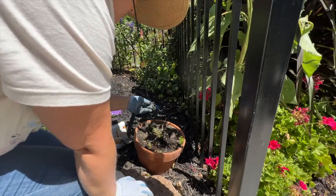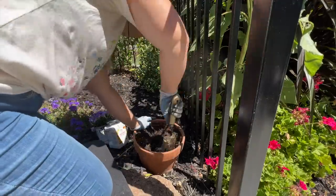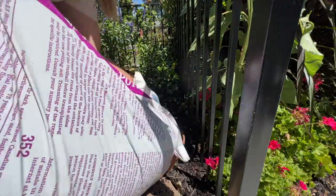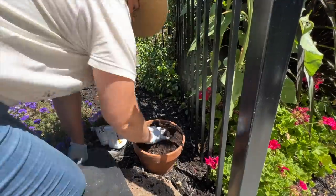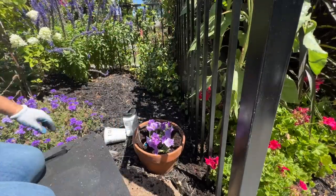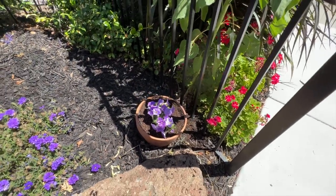Blue Skies right there. Doesn't that look cute? I love Supertunia Blue Skies. I love that color.